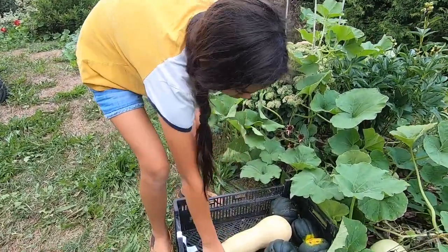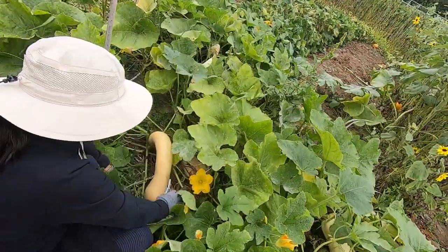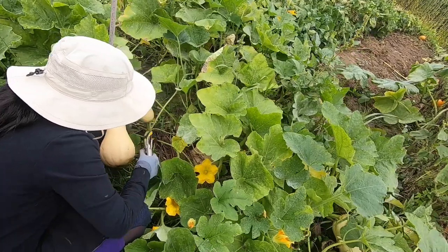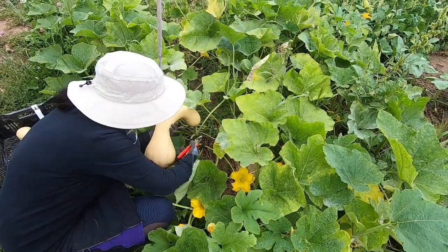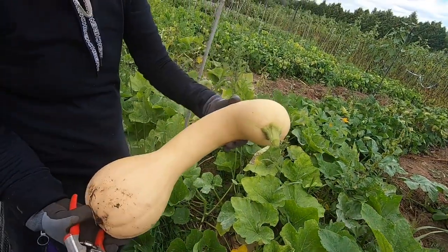I gotta go in the big garden now. Weird vegetables, but this is fun. It's finally ready. I don't know how much you would sell that for.